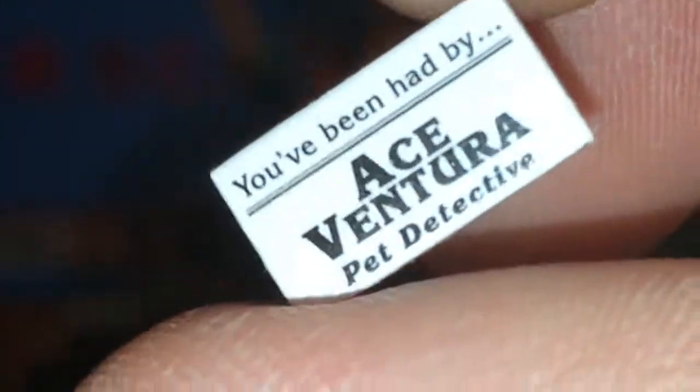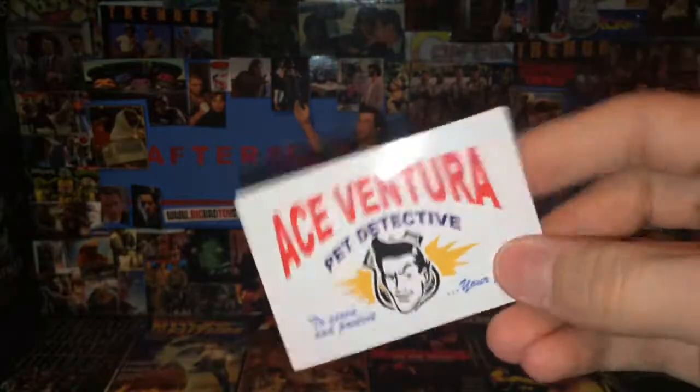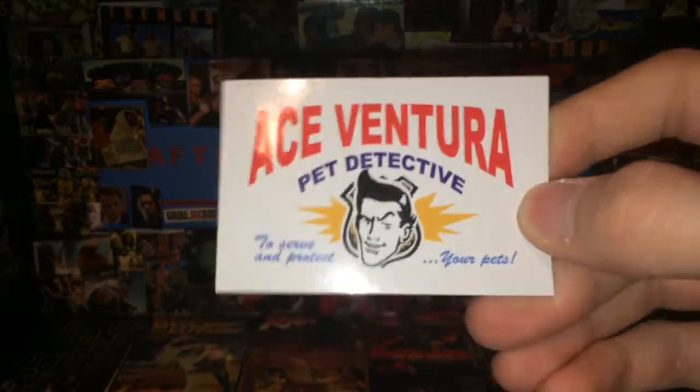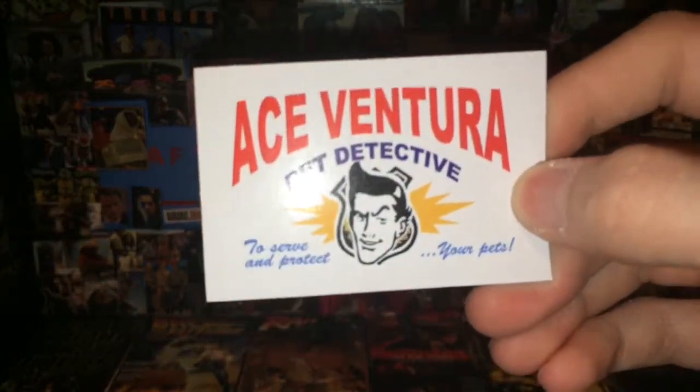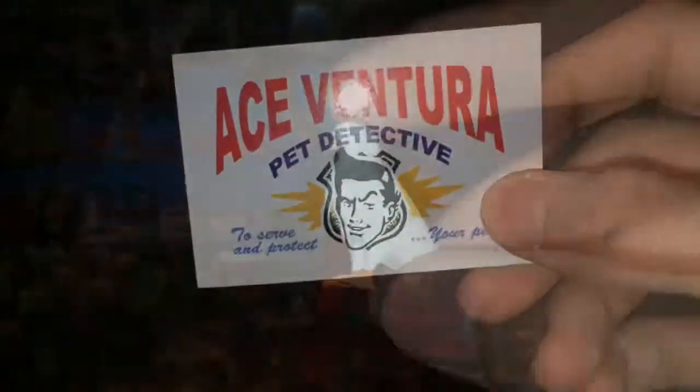It comes with one of these tiny cards printed on paper, so you could lose it, but it has pretty nice small detail. Here is the picture of the football team with most of them crossed off, as he tracks down who has the ring. And we get sort of a prop here — also printed on paper like the others — that says 'Ace Ventura Pet Detective, to serve and protect your pets.' Pretty cool little accessory. You can see it on the front with a little police badge thing behind him.